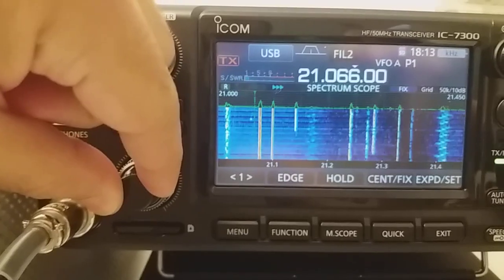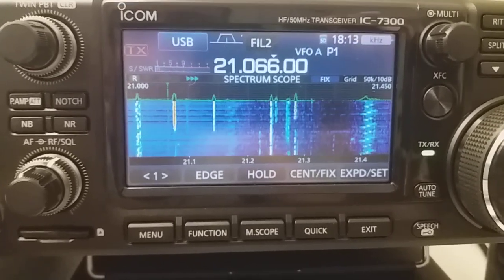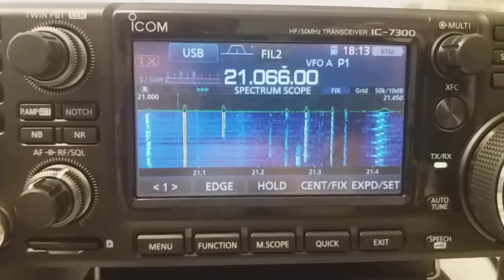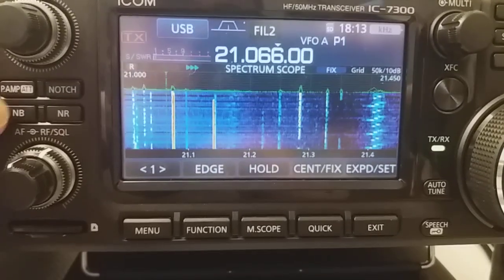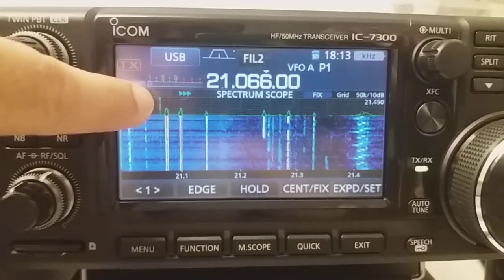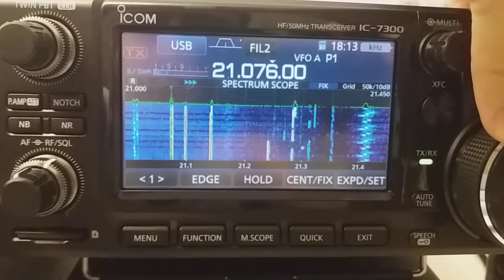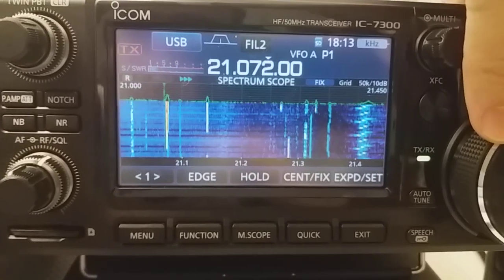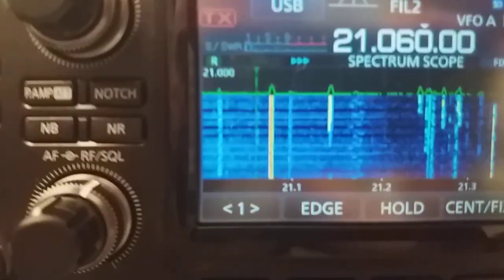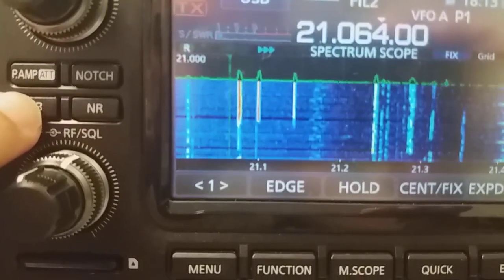We are at 17 meters and I'm going to switch the audio back. I have set the AGC to fast so we can see what we expect here. Neither my noise blanker nor the noise blanker of the IC7300 is switched on, so we can see this line here — I'm moving this green line which indicates the frequency I receive. Now I'm at exactly the frequency of the FT8. Let's move a little bit away from it.